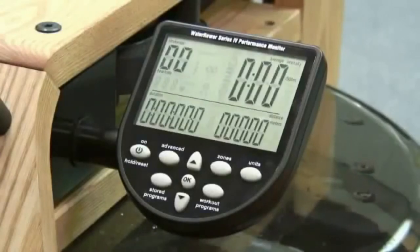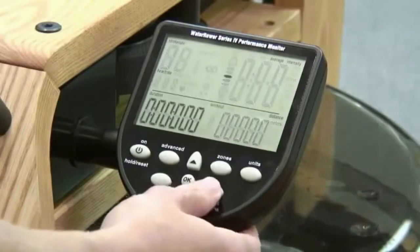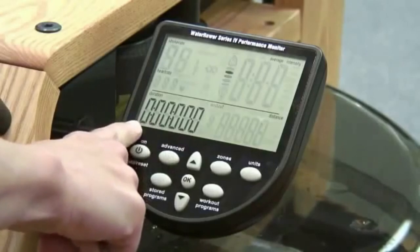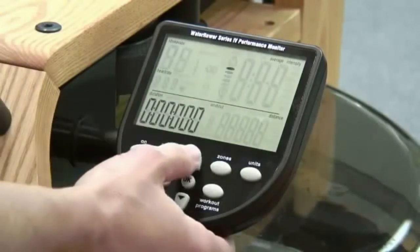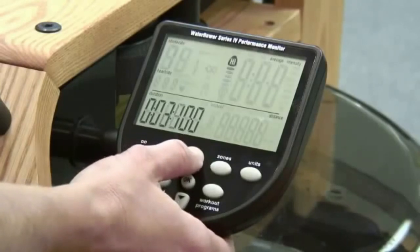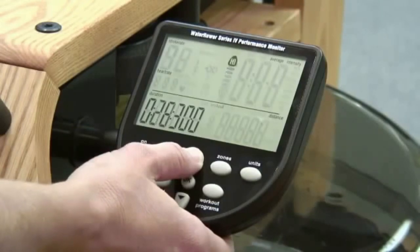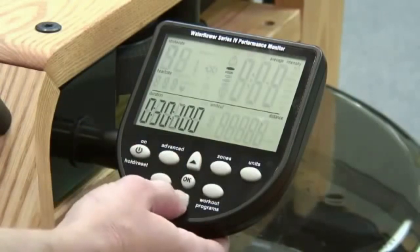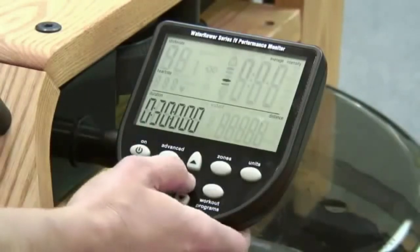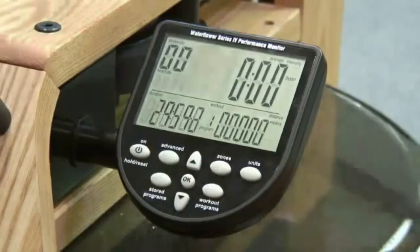To set a 30 minute time workout, press the Workout Programs button twice and this will highlight the units in the time display on the bottom left-hand corner. Use the up arrows to scroll to 30 minutes. Remember, time is displayed in a tenth of a second, displayed as 30 and 3 zeros. Press OK and your monitor will flash ready to start. The minutes will count down once you begin rowing.